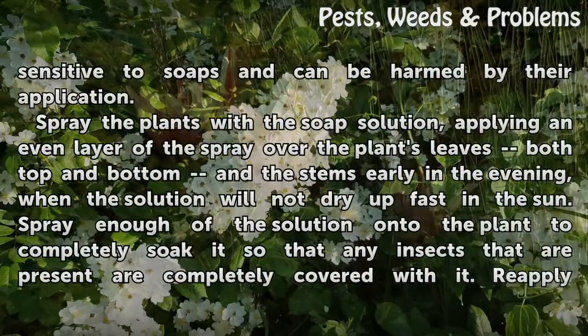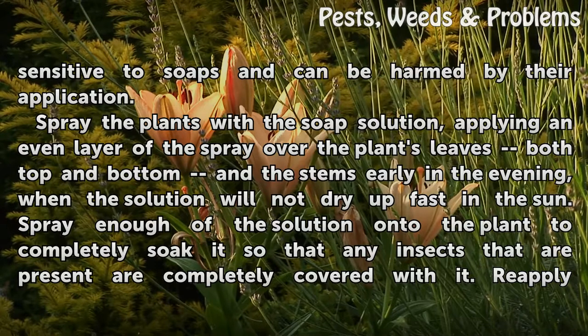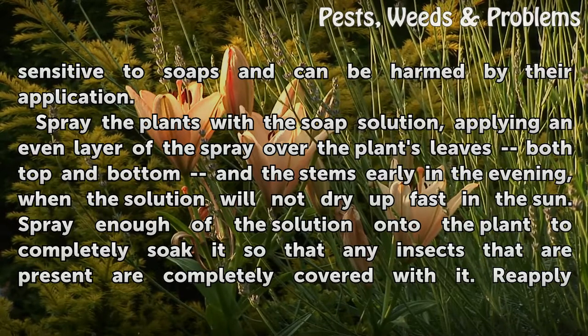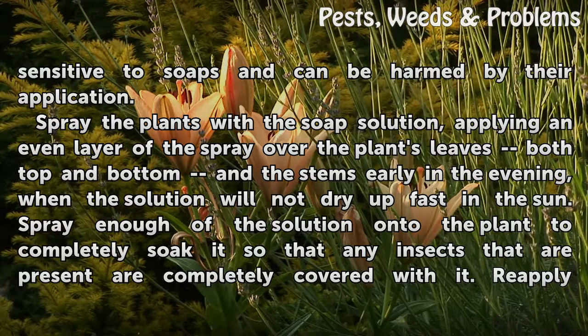Some plants are sensitive to soaps and can be harmed by their application. Spray the plants with the soap solution, applying an even layer over the plant leaves — both top and bottom — and the stems, early in the evening when the solution will not dry up fast in the sun.